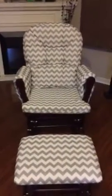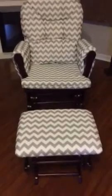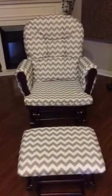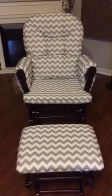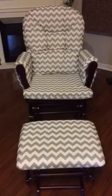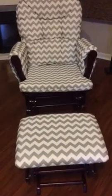Hi YouTube, I wanted to share with you this Dorkcraft glider with the glider ottoman, and I got it at hayneedle.com. I was able to pick the fabric and the wood color, which I thought was a really good option, and the best price when I researched everything.